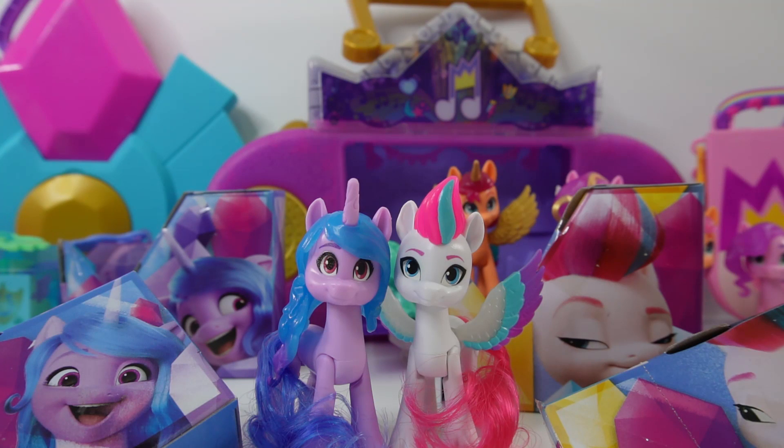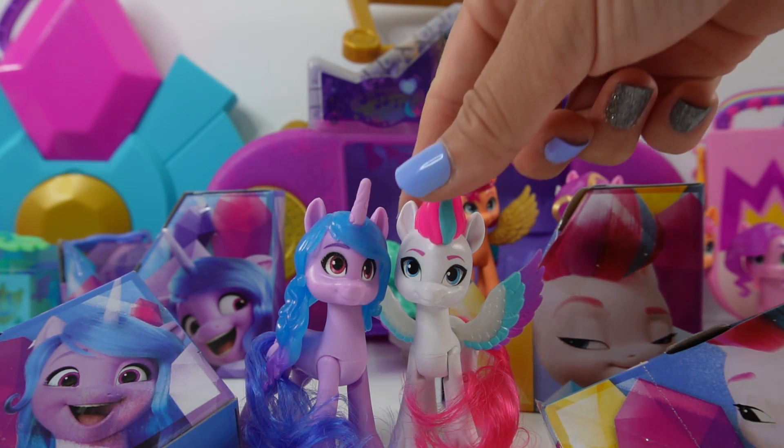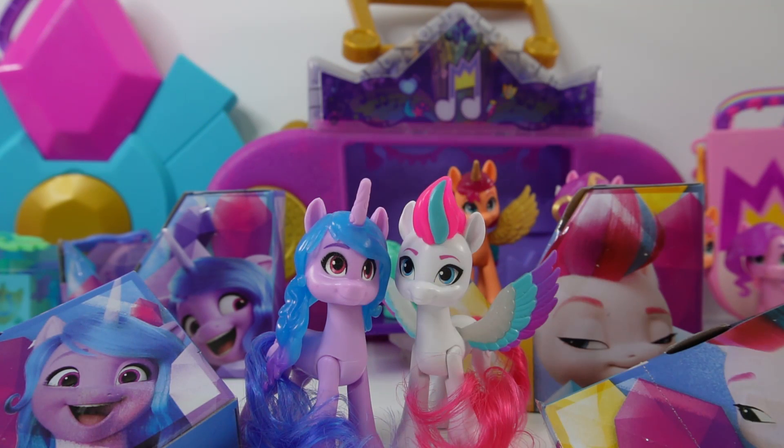Hi everyone, welcome to Evie's Toy House. Today we're playing with two Cutie Mark Magic Ponies — Izzy and Zip. They're the newest ponies we're adding to our collection.